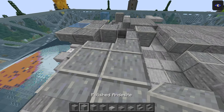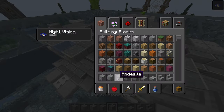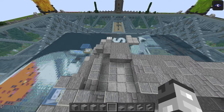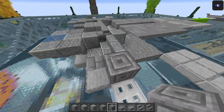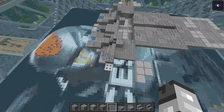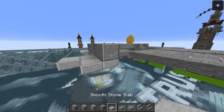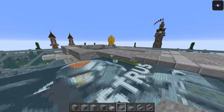Take polished andesite, two of those. Then chiseled stone bricks — it's a constant running joke that I can't say that without stuttering. Another one goes there, so it's sort of inset. Do another light blue stained glass pane, two polished andesite in front of it, then an andesite. This is going to be a stone. Then andesite. Smooth stone slabs, two of those, top half. Three top half stone slabs. Then five top half polished andesite slabs.